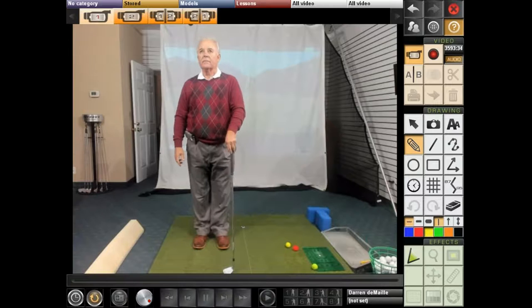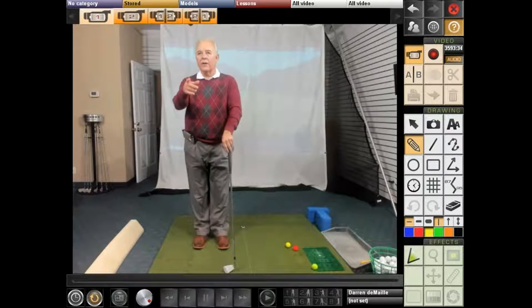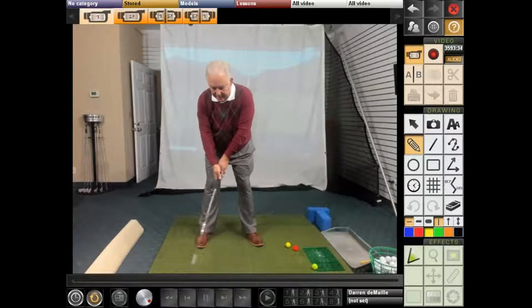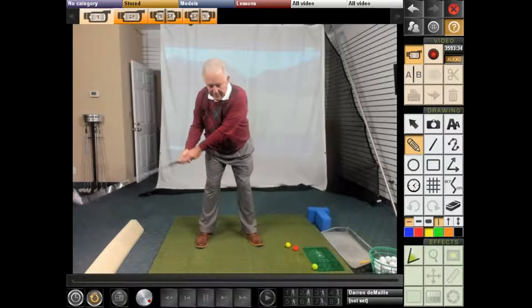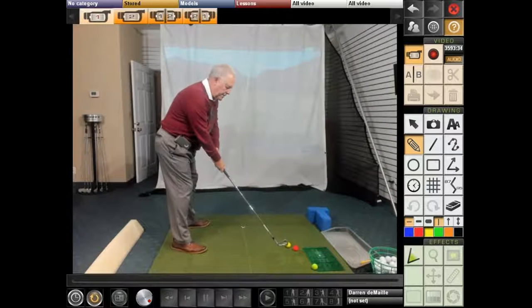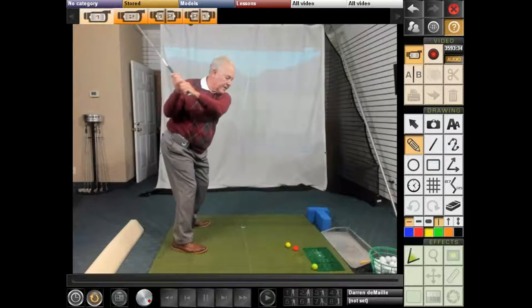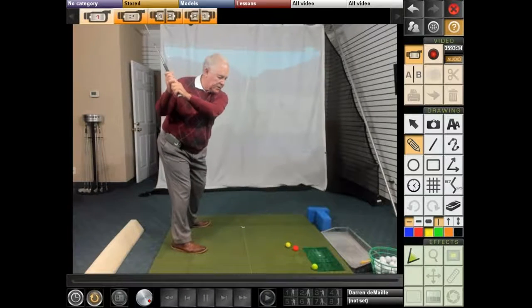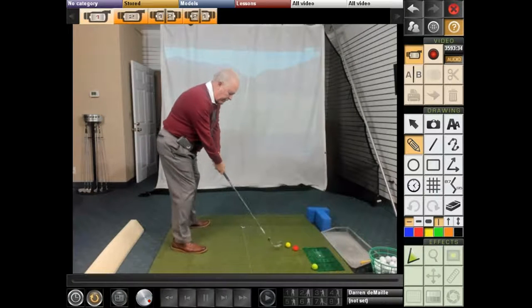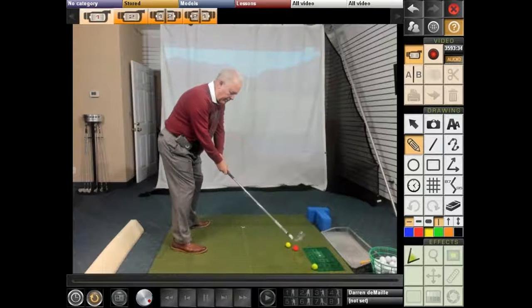A lot of times I see people who have the thought of just turning, and then the club gets so far behind them so quickly. We get here, the club goes way behind, it's separated, and now he's stuck. The only thing he can do is go right over the top. But from here, if I position correctly, I can just drop my arms and lay them out right on the ball.